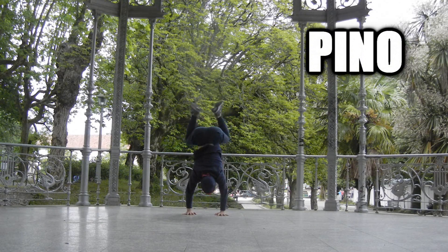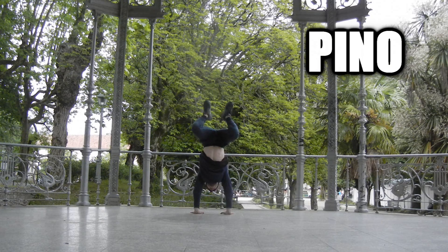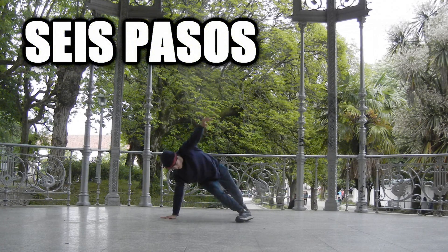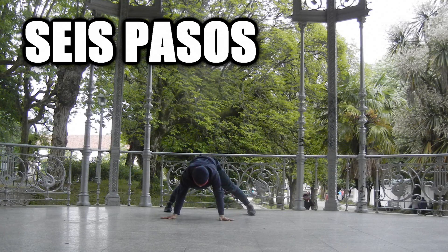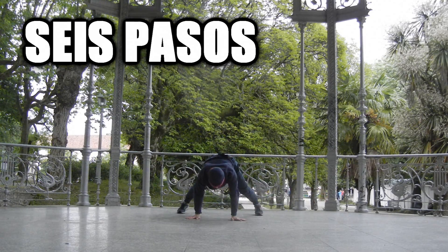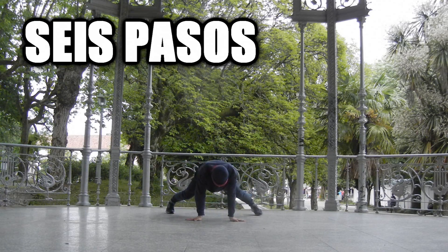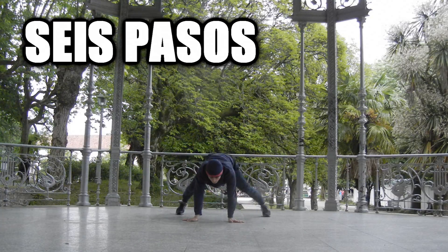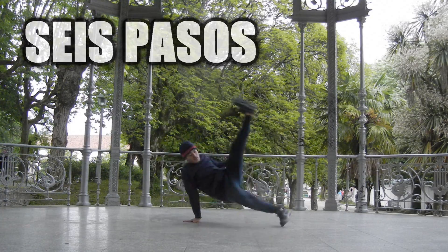El pino te va a ayudar a mejorar tu equilibrio. Además de darte fuerza y control, te facilitará la parte de atrás del Flair. El 6 Pasos usa los mismos apoyos en las manos que el Flair, por eso te ayudará a coordinar las manos con la posición del cuerpo, es decir, saber cuándo y dónde apoyar tus manos con respecto a la posición de tu cuerpo.